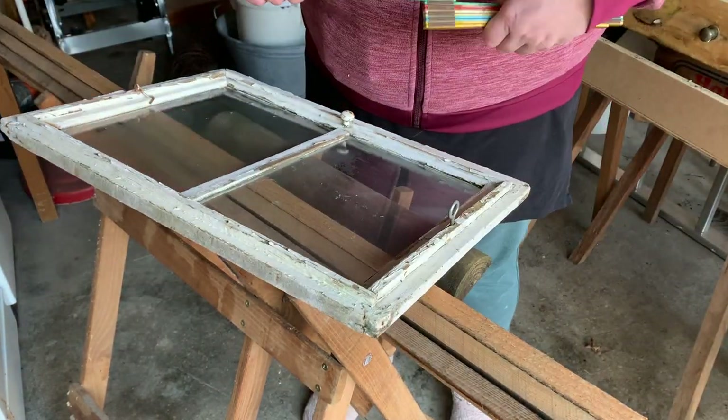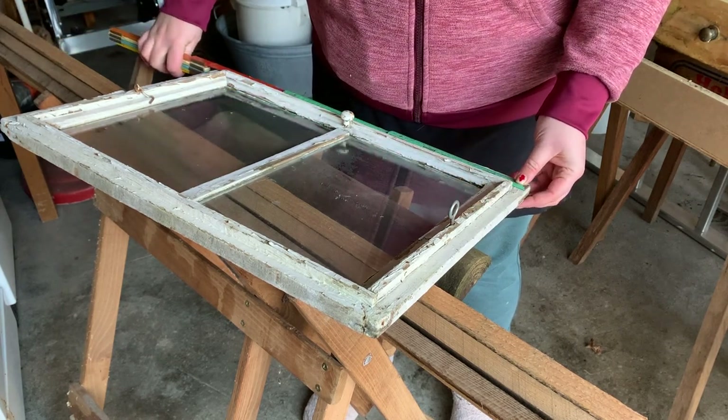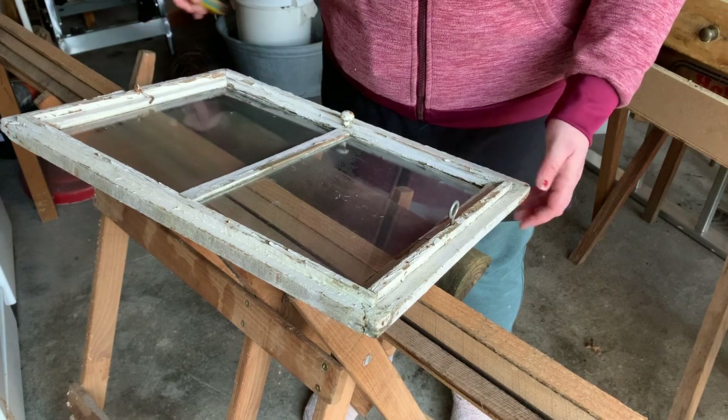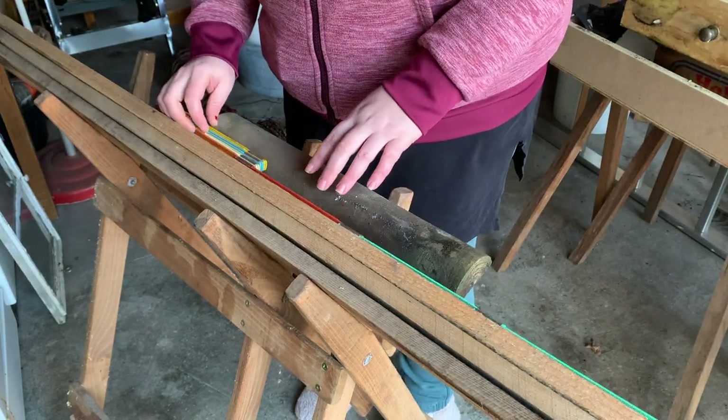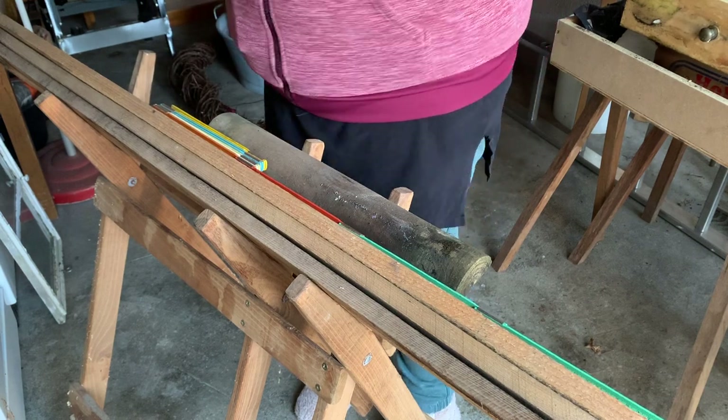First things first, I'm measuring the window so I'll know how wide and deep my box will be. Now I'm transferring those measurements onto the wood. Here I've captured the moment I realized that I didn't have a pencil. You're gonna need a pencil.